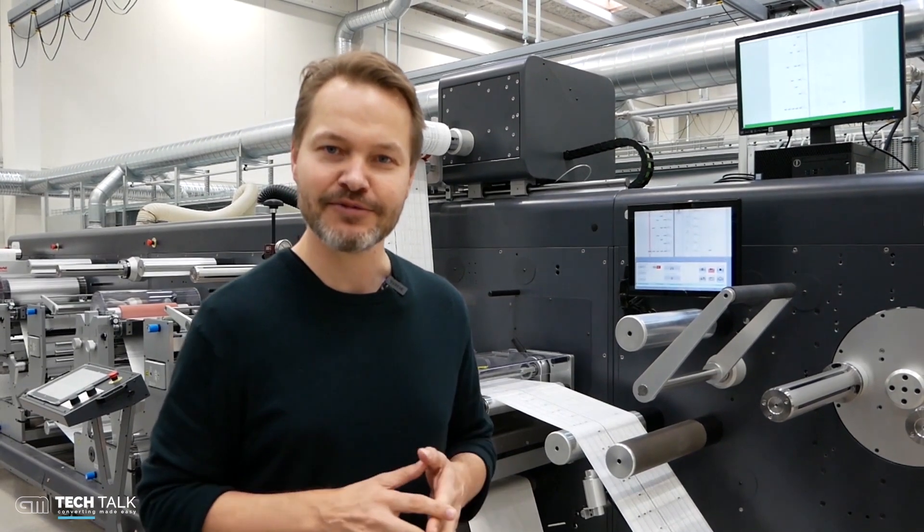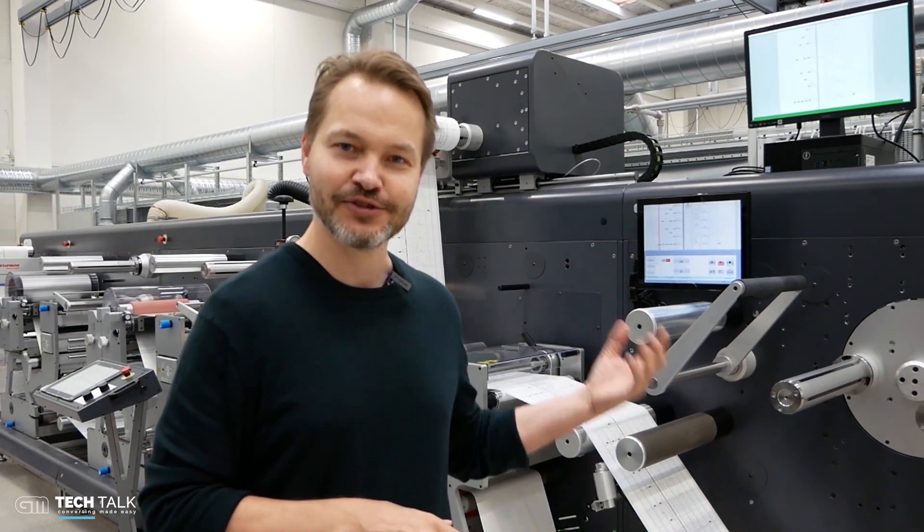Hi and welcome to this tech video. Straight from the work floor, we have a DC 350 on the floor here with a number of modules I would like to talk a little bit about. It's a big line, so we'll take it from the end to the start.